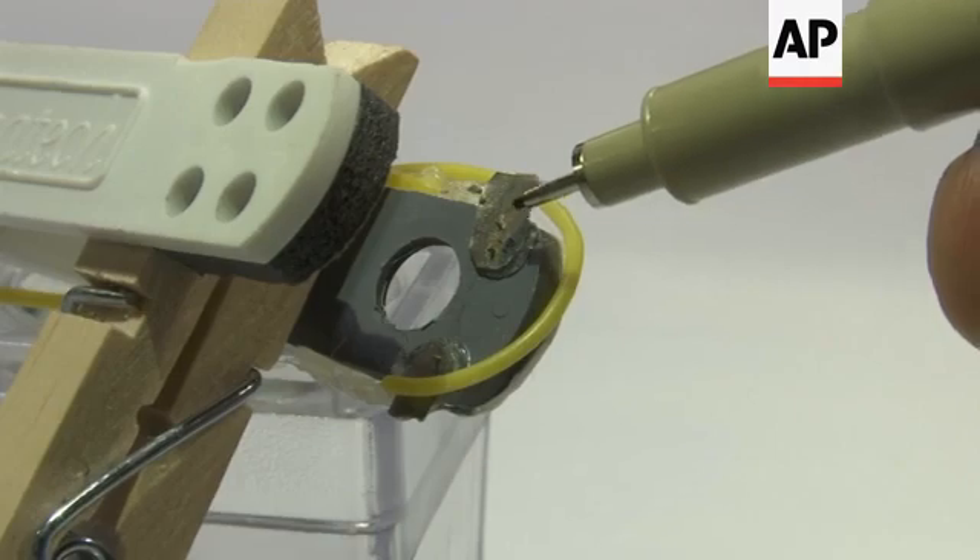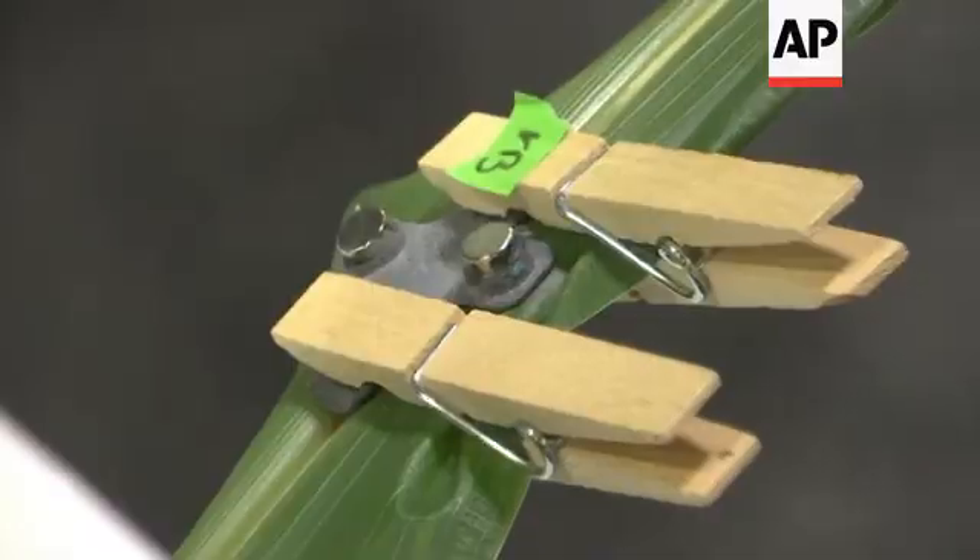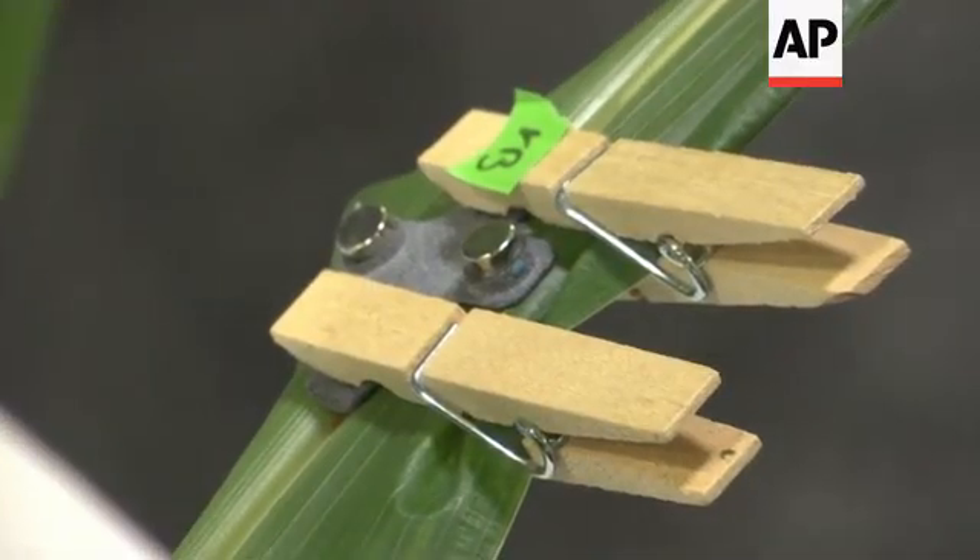You put these sensors on here and you just say what water potential you want to maintain, and then the irrigation will do that — no matter if you get a cloudy weekend or a hot spell coming through, any climate change conditions it'll automatically adapt to. You clip and let it snap on there with the magnets.